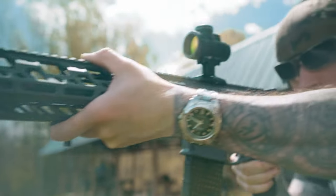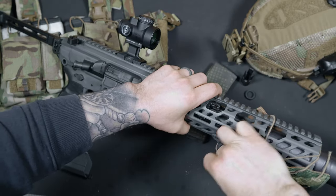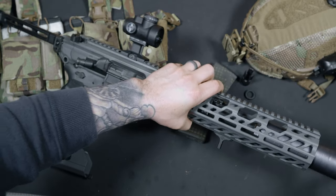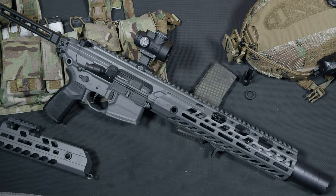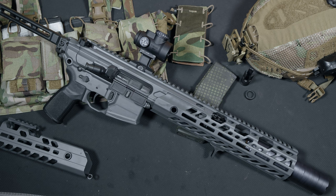300 Blackout is one of those cartridges that not everybody agrees on. Personally, I think it has a purpose and can yield some great results under the right conditions. Before I start a war in the comment section about which caliber is best, let's focus on the firearm itself.